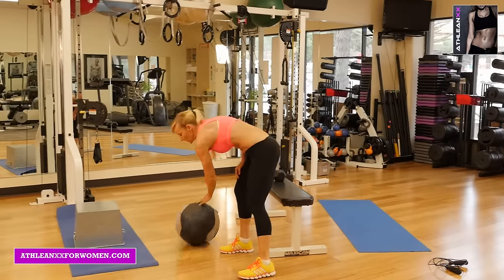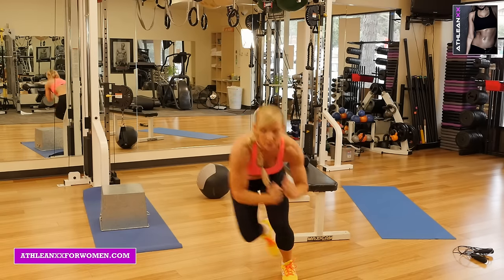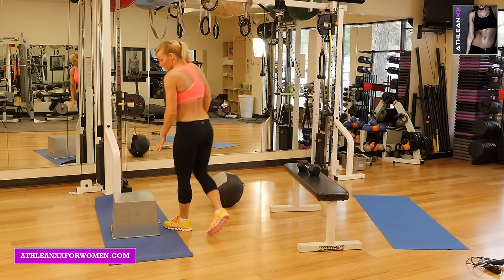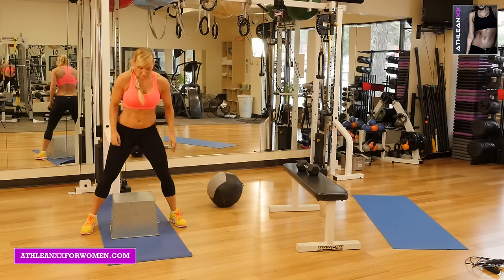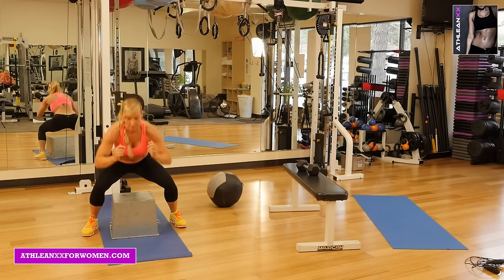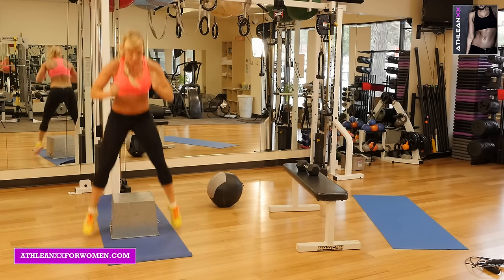Three exercises for interval two. First: speed skaters — we're going to do ten. Really try to get some explosive movement on those box squat jumps. You don't have to go this high; you can go as low as you need. We're going to go ten — you just straddle off to the side. One, two, three, four, five, six, seven, eight, nine, ten.